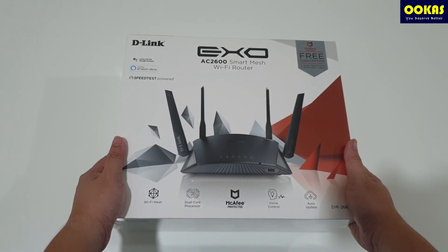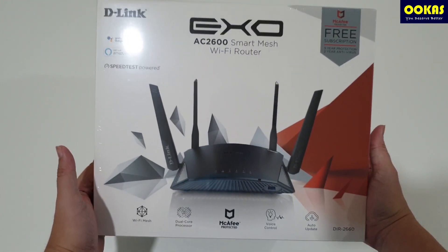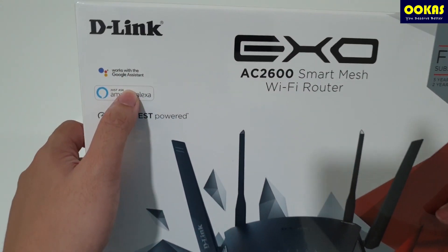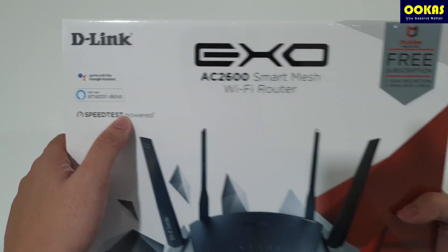Hi, welcome to UCAS Unboxing. Today we will be unboxing the latest mesh-enabled router from D-Link — the EXO AC2600 Smart Mesh Wi-Fi Router. This is a mesh-enabled router that is compatible with Google Assistant and Alexa.